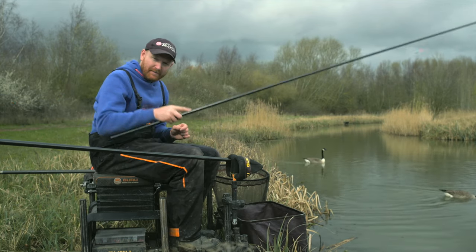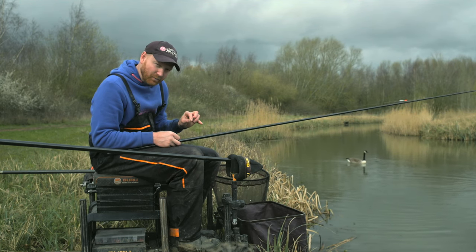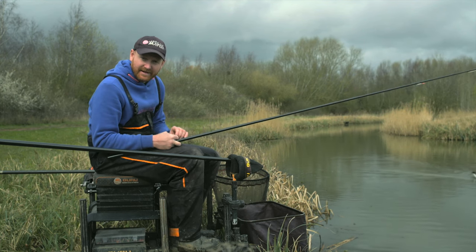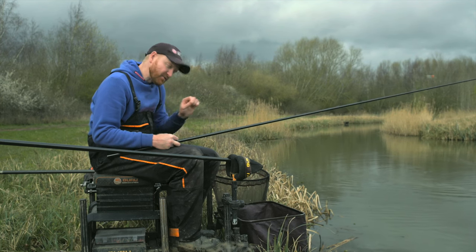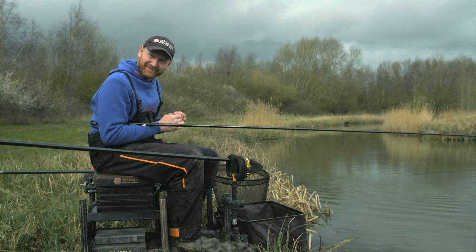Comment below with your favourite place to go pellet fishing. We'll pick a winner at random from every comment we get. I'll wrap this rig on a winder and we'll give it away to one person. Where's your favourite place to do this kind of fishing? Get a comment down there and the winner can have this one.